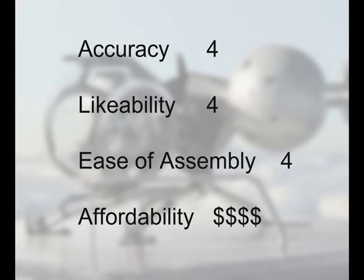Let's go ahead and rate this kit. For accuracy, I would give it 4 out of 5 stars — it is a fairly accurate kit. For likability, I actually like this kit a lot, so I'm giving that 4 out of 5 as well. In terms of ease of assembly, I would also give that a 4. It wasn't very hard to put together. The model is rated for intermediate builders, so you'd expect a few challenges. The cockpit was a bit of a challenge to put together, as was the landing gear, but it's just something you have to be prepared for.